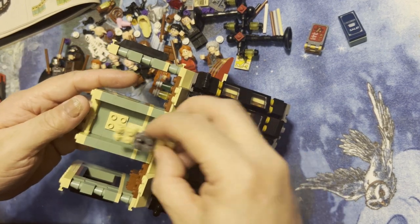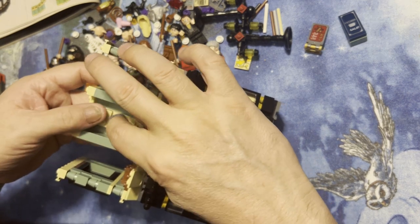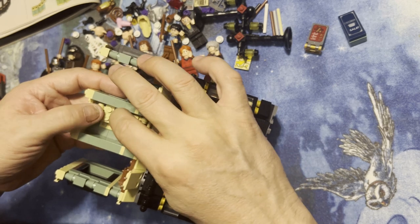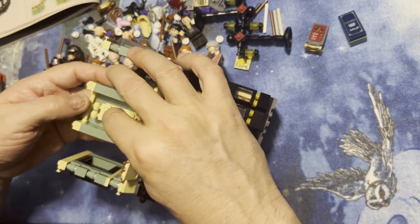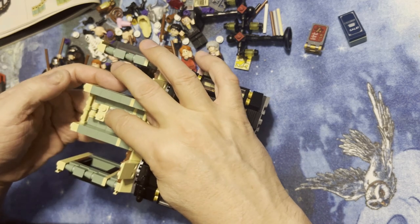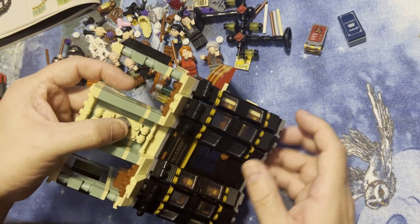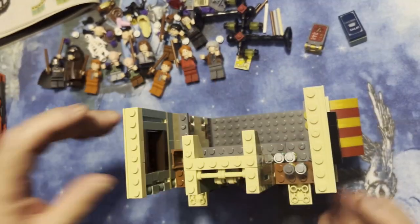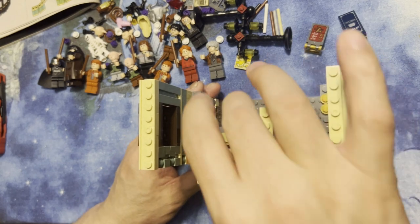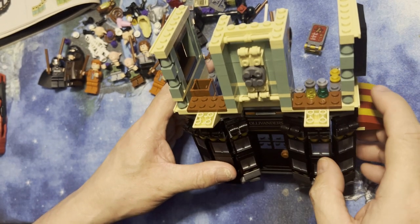That's where it's supposed to go. I'm wondering if I just put it on — okay, there you go, ta-da! Gonna look just like that. Gonna be part of the whole magical detail thing that's going on there.